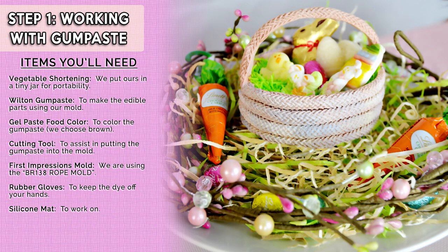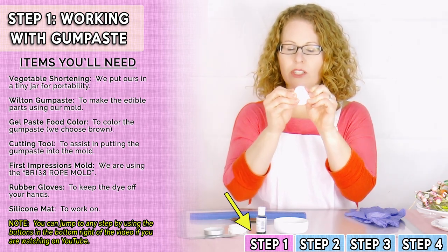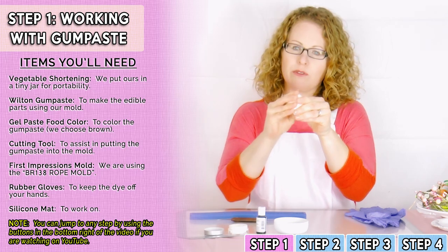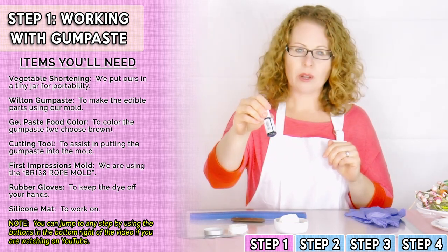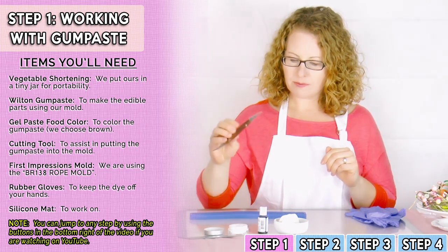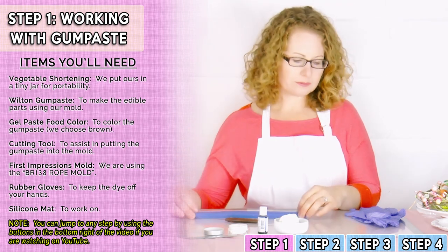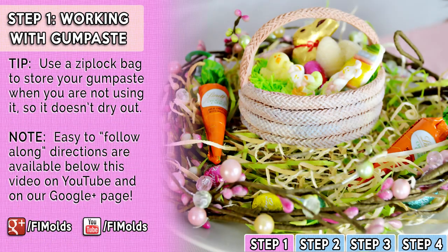Today we'll be using the Wilton gum paste, which is a pre-made gum paste that comes out of the package ready to use. You'll just need to knead through it to make it pliable to fit in your molds. You'll need to choose your food color — we chose chocolate brown for our batch today. You'll also need some vegetable shortening, a cutting tool, the rope mold, a pair of plastic gloves, and a Ziploc bag to keep your gum paste in to prevent it from drying out.